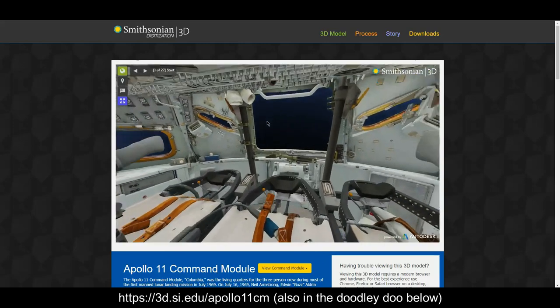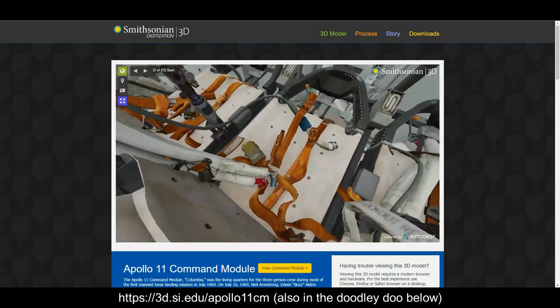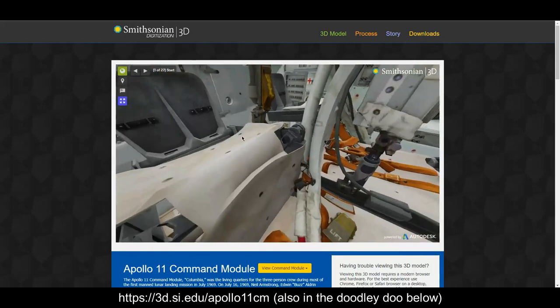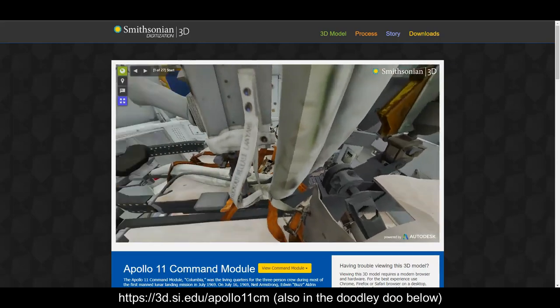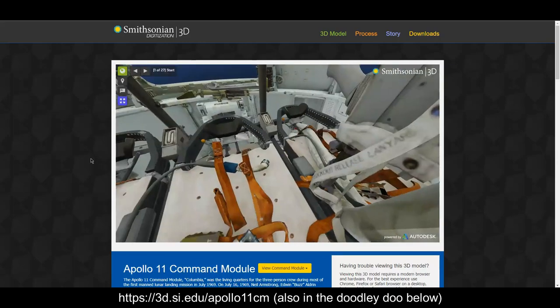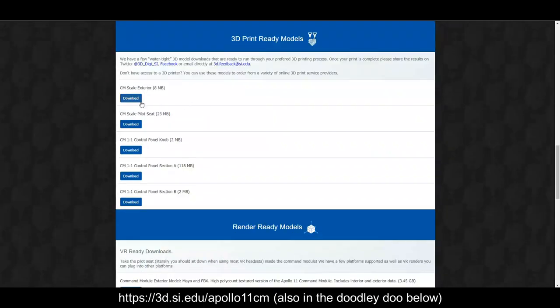They've even found some graffiti that the astronauts left — written on the inside of the capsule — that nobody knew about, even the Smithsonian, before they did this scan. Down below, they actually make the 3D objects available for download: the command module exterior, a pilot seat, a control panel knob, and two instrument sections inside.